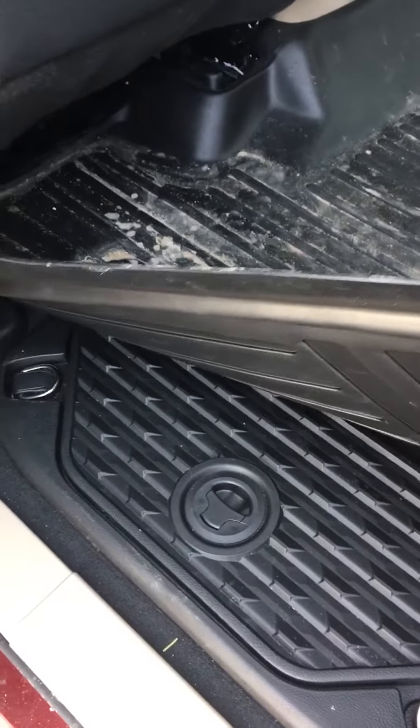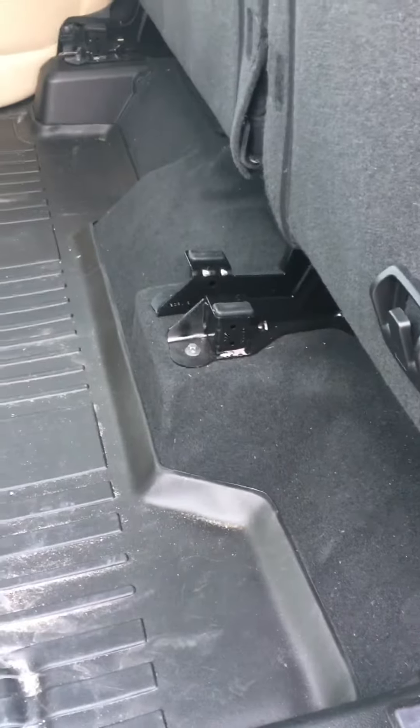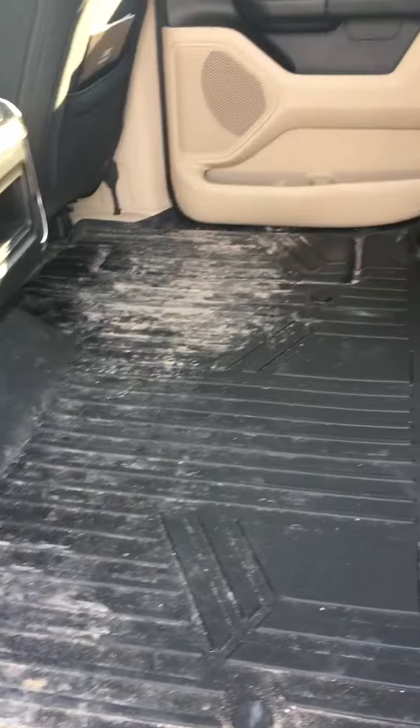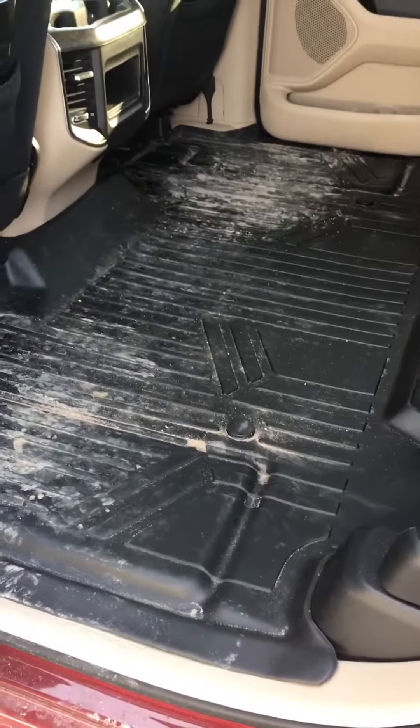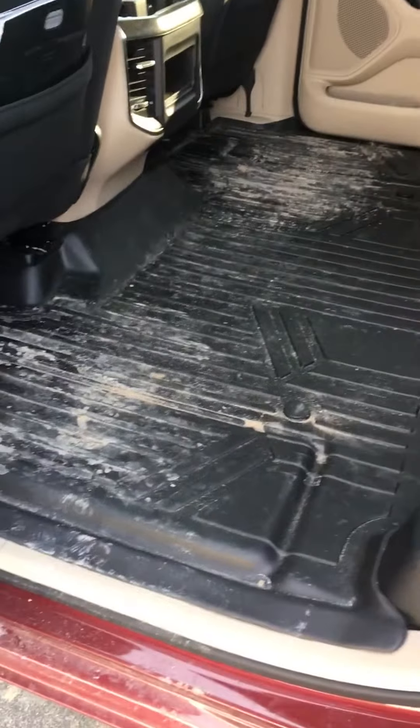But I'd rather fight with the floor mat than get a bunch of salt on the back floor when people are in the back. I haven't cleaned the back at all yet. Like I said, I think they're a good floor mat for the money, and if you can save yourself almost $65 by buying the Max Liners, I'd go for it.